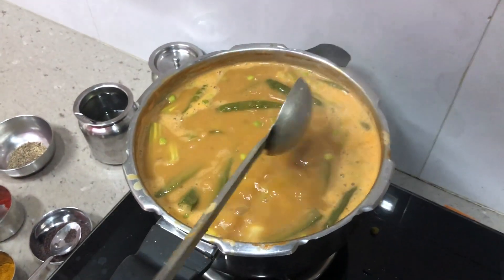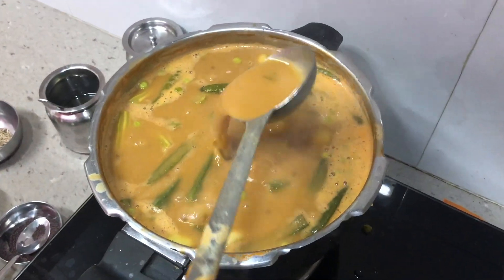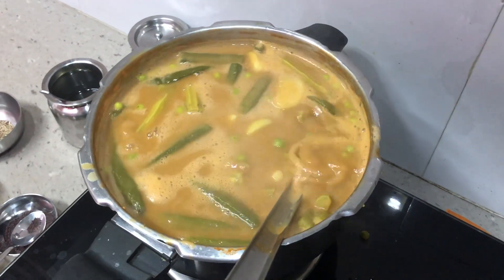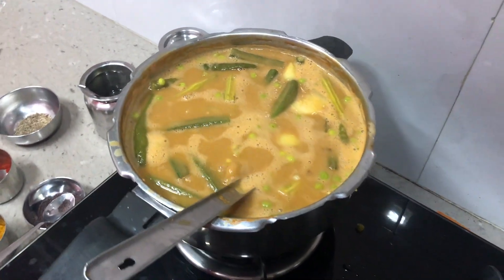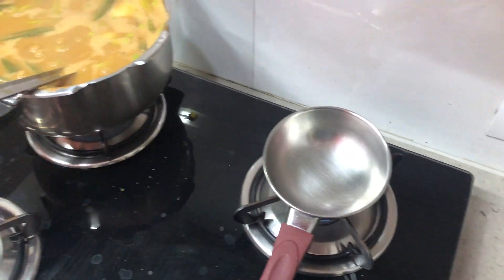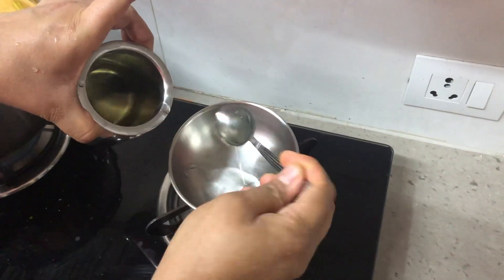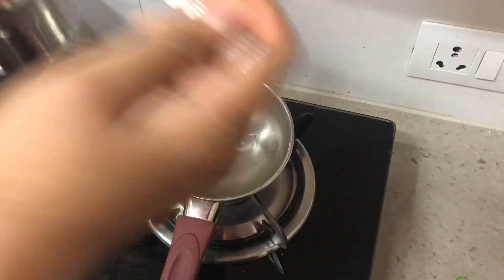You can see the curry has changed its colour and thickened up. We will allow it to be on the flame for some more time. In the meanwhile we will prepare the tadka. We have started a tadka pan and to this I will add about four teaspoons of oil.